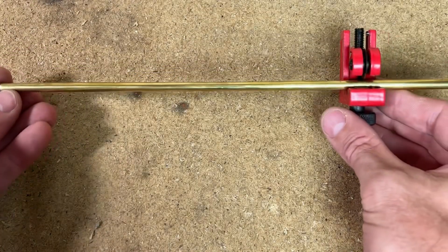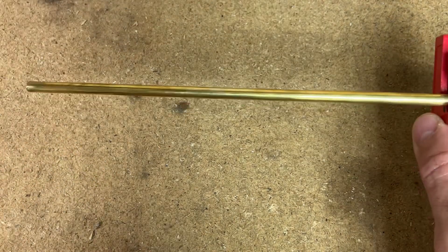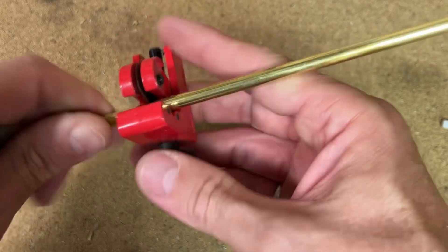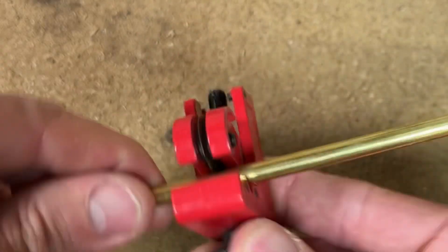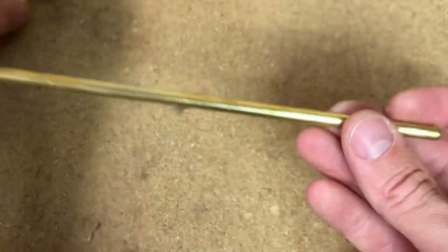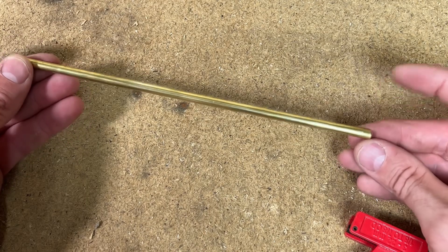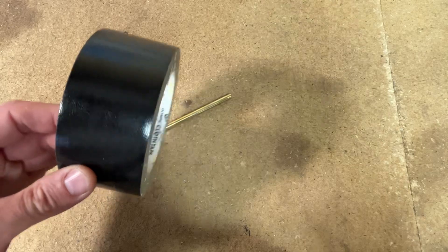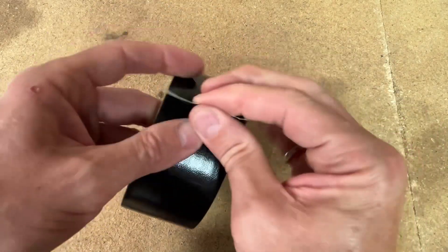I'll show you how I did the sand method. The first thing you've got to do is cut a length of rod just over 20 centimeters. I use these little wheel cutters - they work well. Just twist it and eventually it'll break off. So we've got our piece of tubing that we're going to fill up with sand, block the ends up, and then we should be able to bend it.